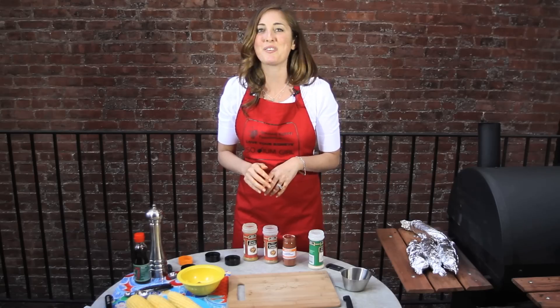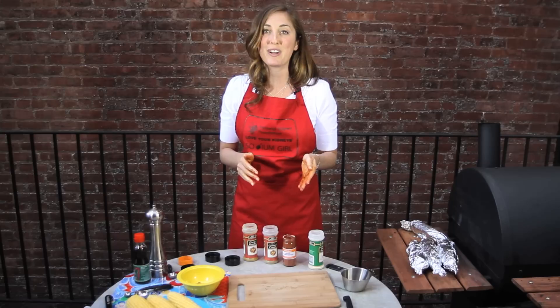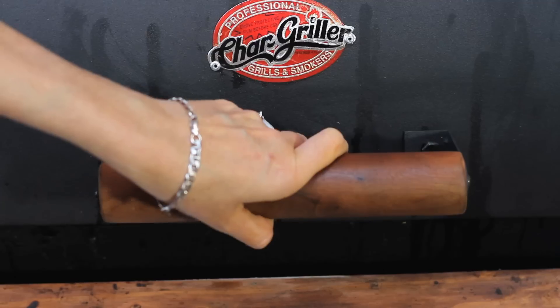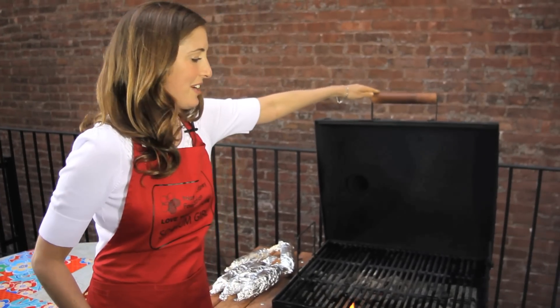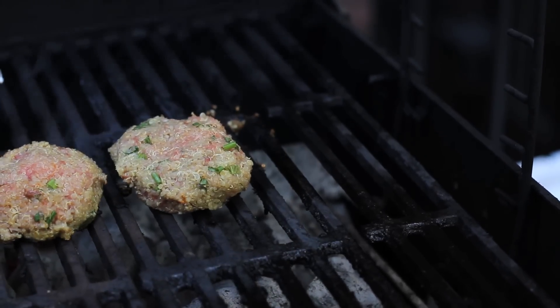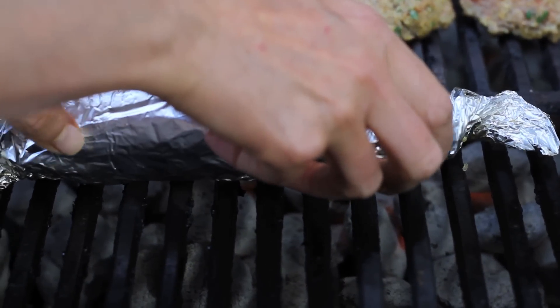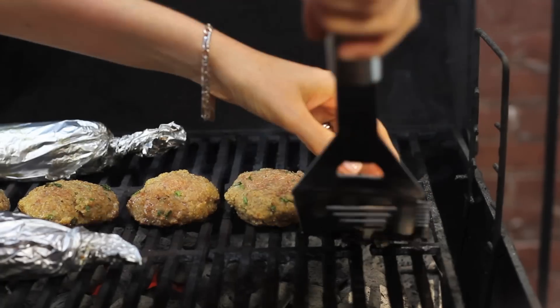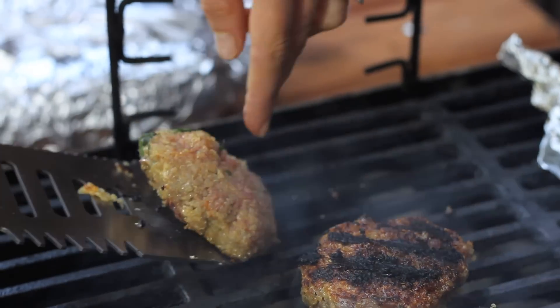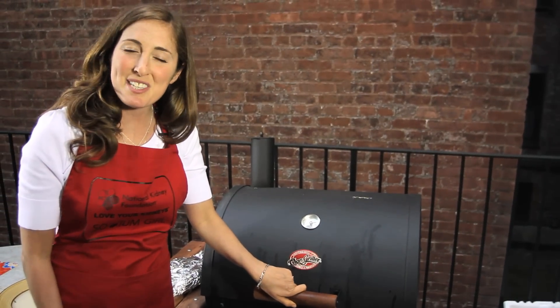Once they are cooked, you can eat this corn immediately, or you can serve it cold and refrigerate it — they're even better the next day. The grill is hot, and we are going to start cooking our burgers and our corn. Burgers are going to go on — they are going to cook about five to eight minutes per side. Just remember to rotate the corn and flip those burgers. Close up that grill and let's make some slaw.